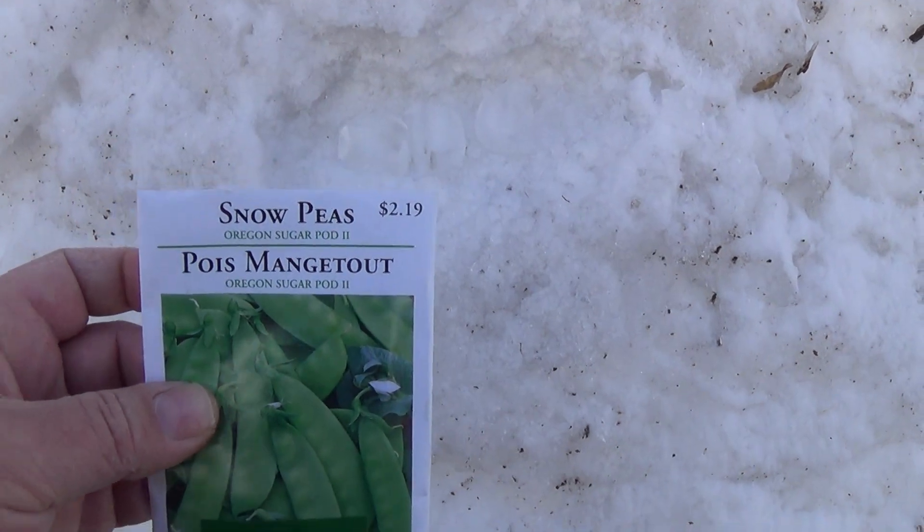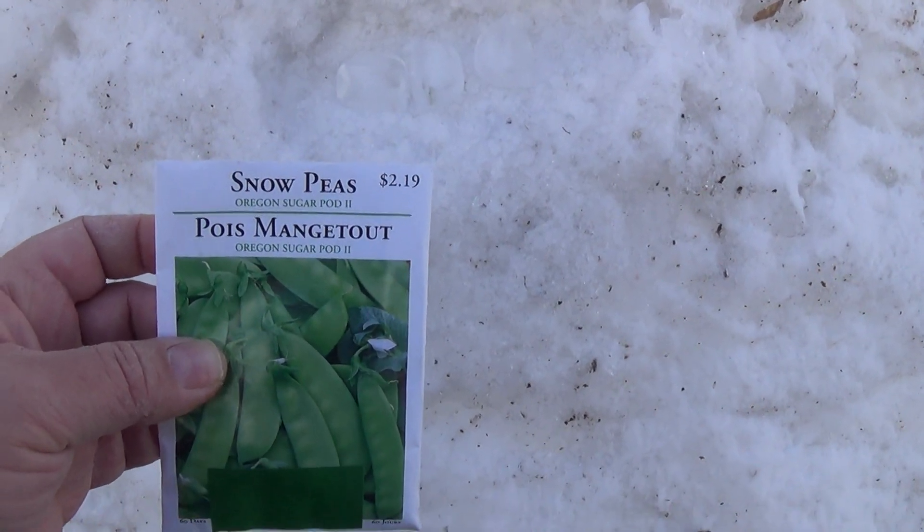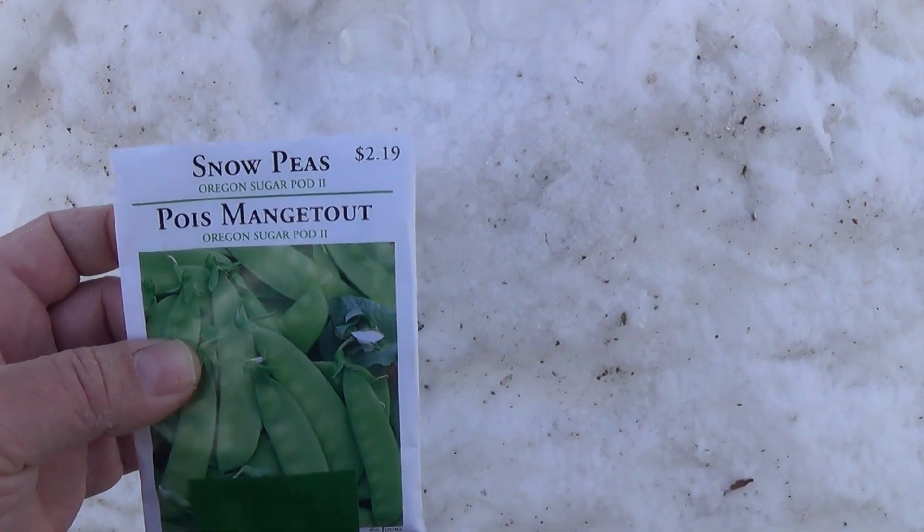And how you know for sure that they have to be planted in snow — that's why it comes in the white package, to remind you that they have to be planted in snow.